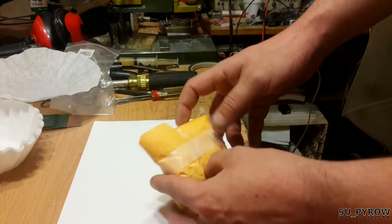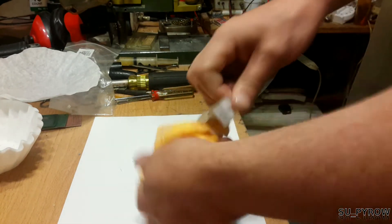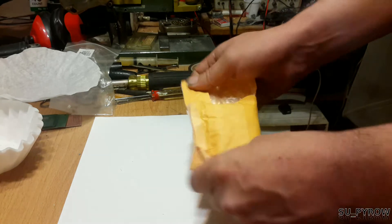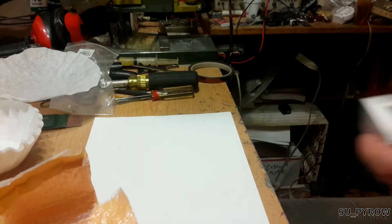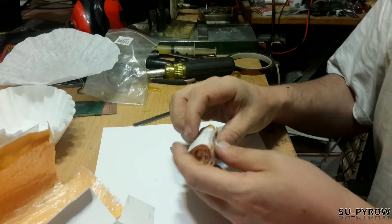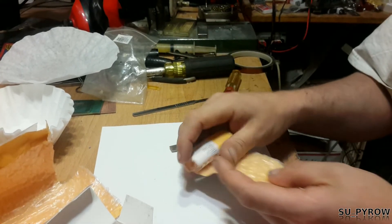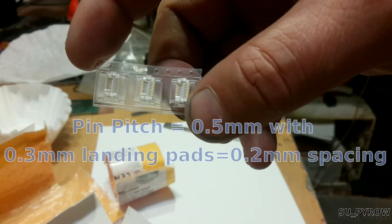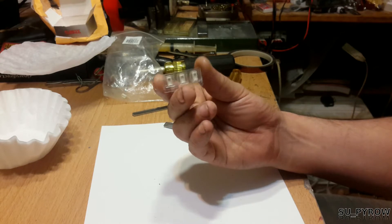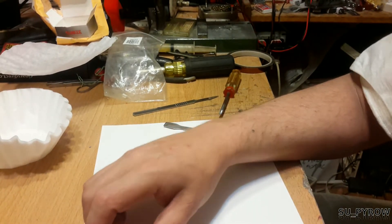I've got something in the mail today from my customer Peter and I've been waiting three or four days for this to show up. Let's see what we've got here — he certainly packed it right. Wow, he went all out. And here we are: a connector for a particular keyboard. I'm not even sure which one it is, so he asked me to make a breakout board for him.